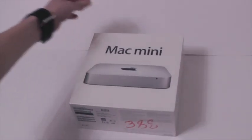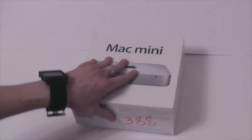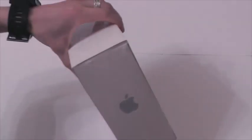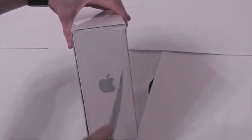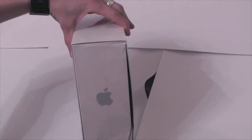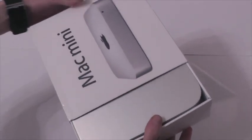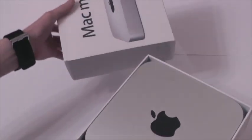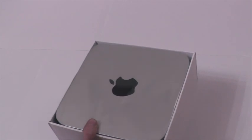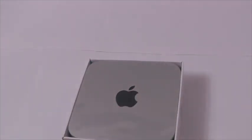Итак, Mac Mini 2012 года. Посмотрим, что внутри — для меня это впервые. Будем вместе смотреть что да как, и мне еще интересно, какая там розеточка — евро или американская. Как обычно в продукции Apple, сверху находится продукция, все остальное внизу. Довольно-таки ощутимый — я думал, что он полегче. Вот, собственно, сам компьютер. Тоненький, металлический, приятненький.